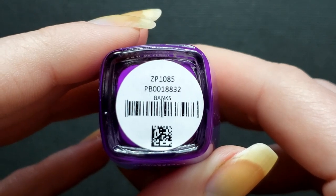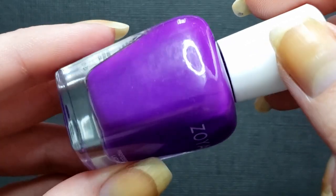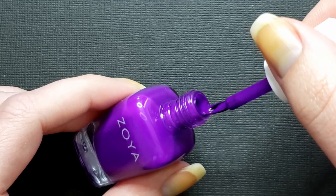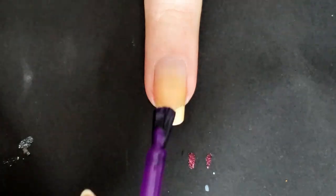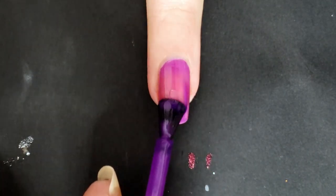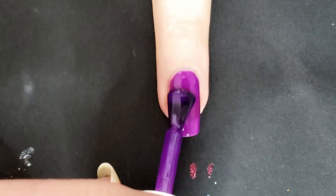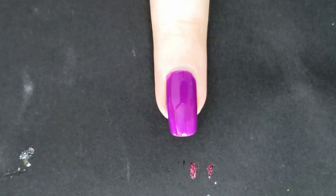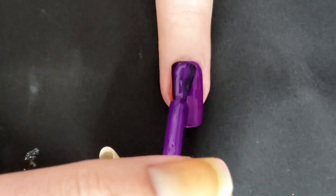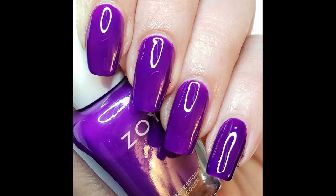Up next is Banks, a vivid violet neon. This one looks stunning — I love how bright it is, though it's hard to capture on camera and looks more muted than it actually is. I was surprised by how sheer it was on the first couple coats since purple is a darker color and I thought it'd be a two-coater, but it probably could have used a fourth coat — you can still see my nail line a little. In real life it looks so much brighter than in the photo.